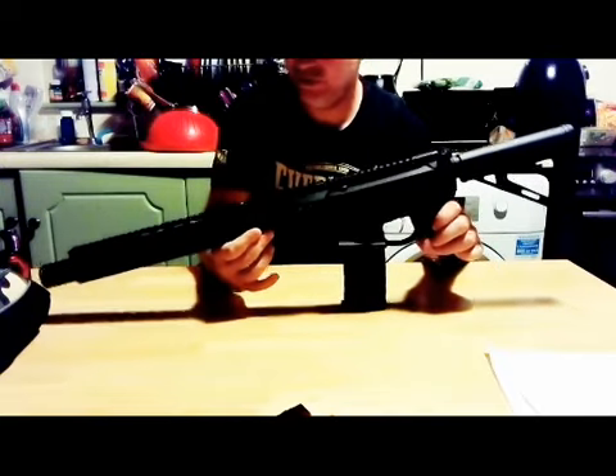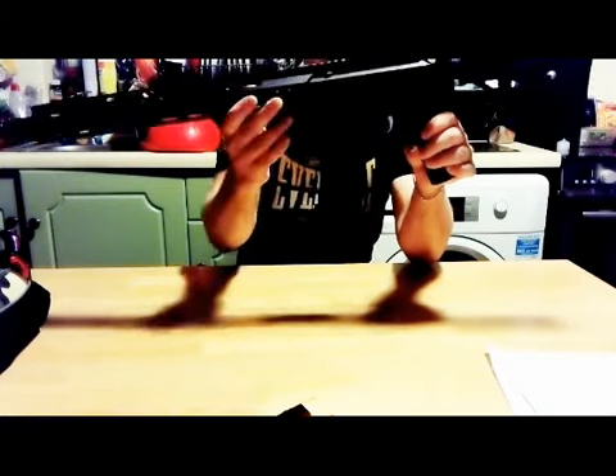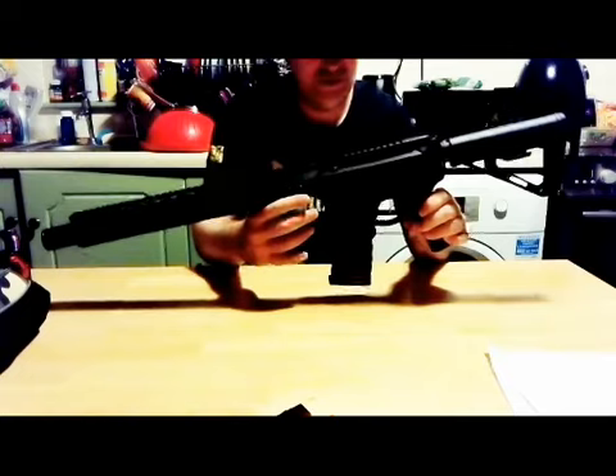You can see the mag fits well. Let me check that actually — there's a tiny bit of play, back and forth play as well. Not too bad, it's not the worst I've seen.